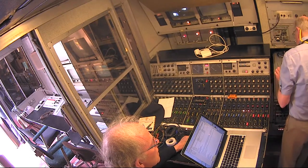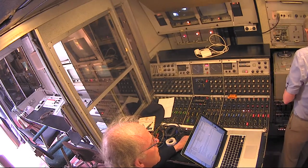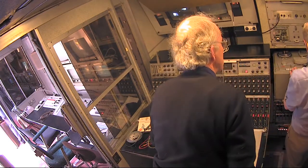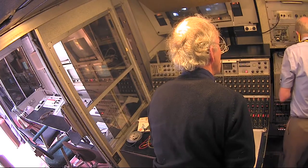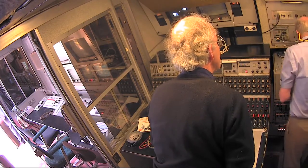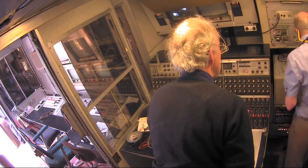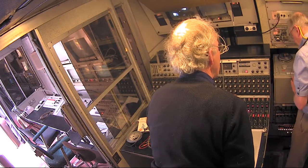Oh, I've forgotten where the record button is on this. It's two, isn't it? You have to press that one and that one together, I think. At what speed? We're recording at 15 inches a second, which is good. And it's selected to small reel, which is also correct.